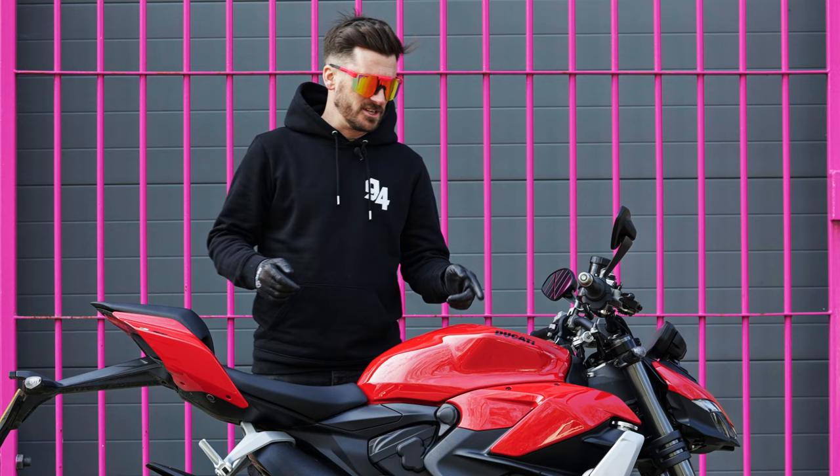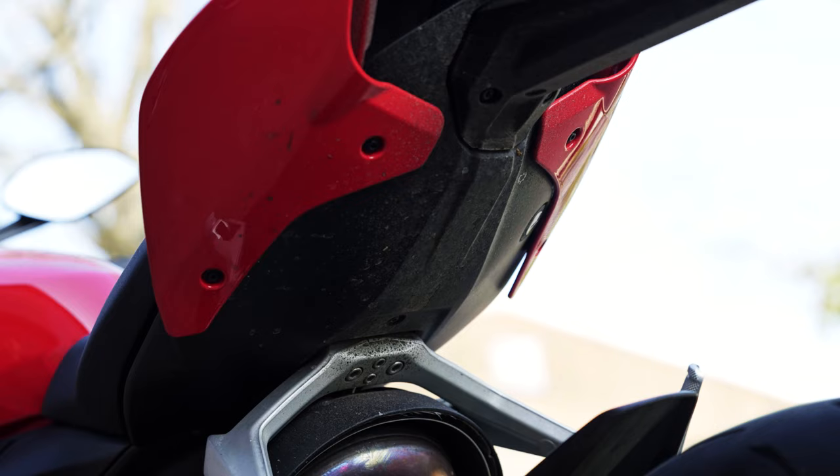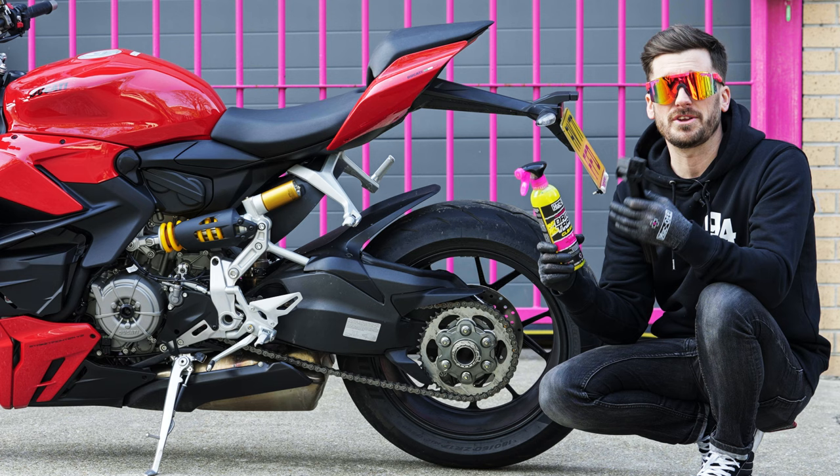What's up guys, we have this Ducati V2 Streetfighter and it's only done 300 miles. I'm about to show you how to get it back to showroom condition. Before I clean the main parts of the bike, I need to clean the drivetrain.